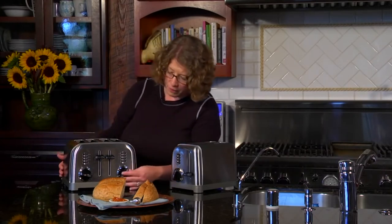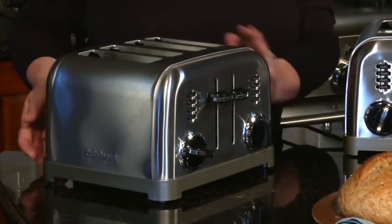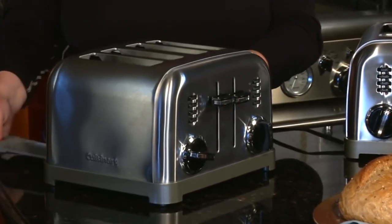The nice thing about this is it's actually two totally independent toasters. So if one person in the family wants an English muffin and the other wants a frozen waffle, it's a great way to cook at any different temperature or doneness you prefer, because they each have independent features, functions, and crumb trays in the back. So there you have the Cuisinart Metal Classic Two and Four Slice Toasters.